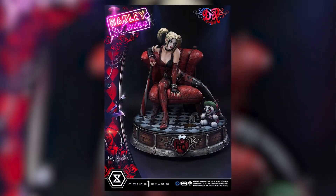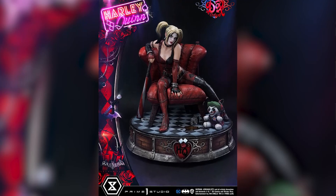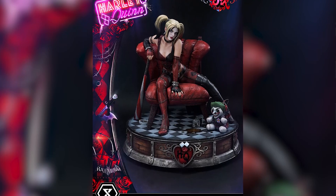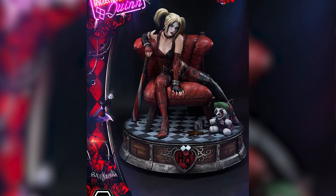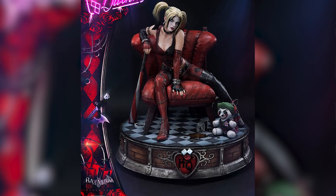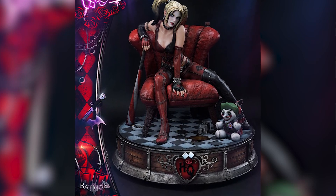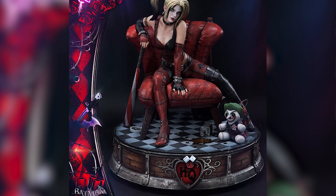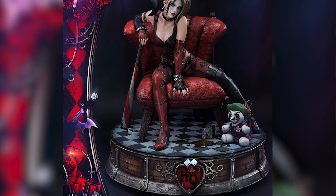Getting into the base, I think the base was very different and unconventional with the circular shape. I think that Prime 1 tried to make it Prime 1-esque, but it didn't really work out for this. I'm glad they did it circular like this. I love the Harley Quinn logo in the front with the die — that looks cool. I really love how now we're getting these Harley Quinn bust displays. I really appreciate that.